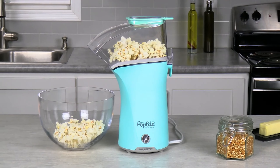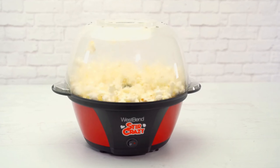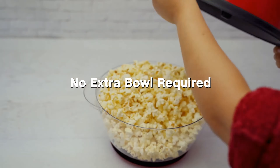Let me know in the comments which popcorn maker is your favorite. If you found this video helpful, give a thumbs up and subscribe to my channel for more product reviews and recommendations. Thanks so much for watching, and I'll see you in the next one.